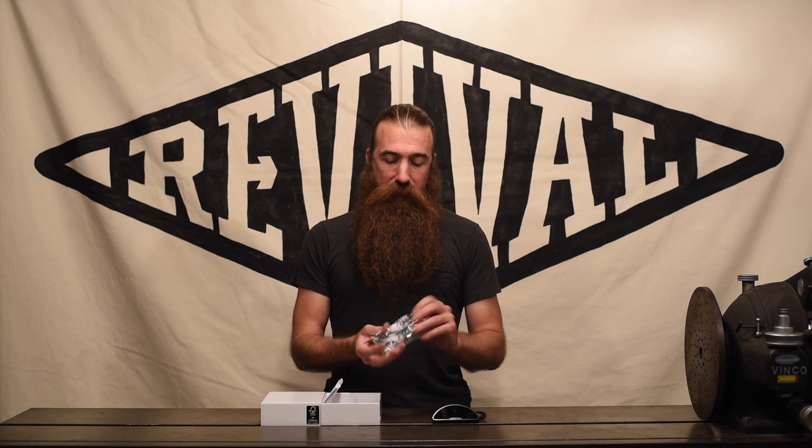Great product, like all the MotoGadget products. In the box we also get a mounting kit and a speed sensor, and we'll start with that speed sensor.